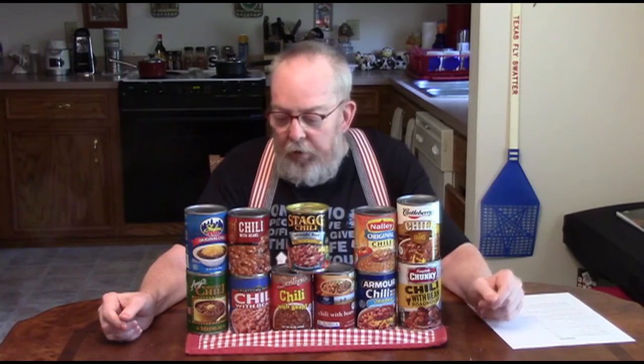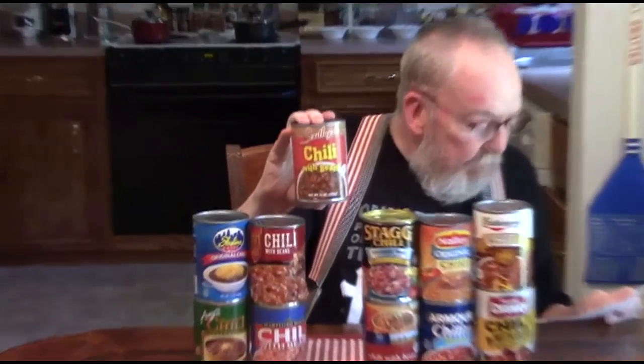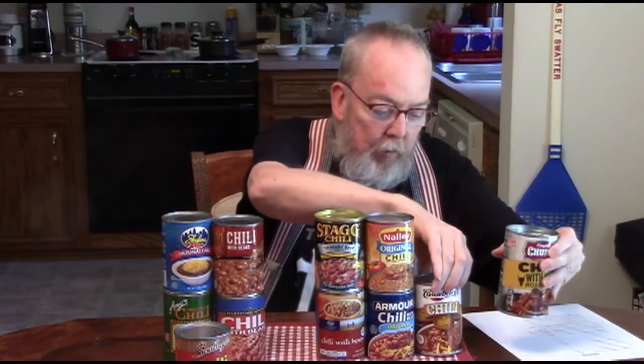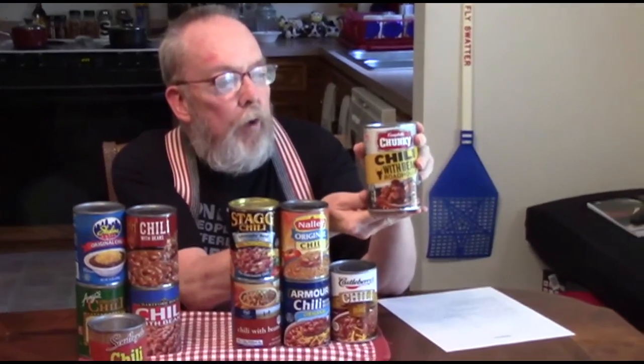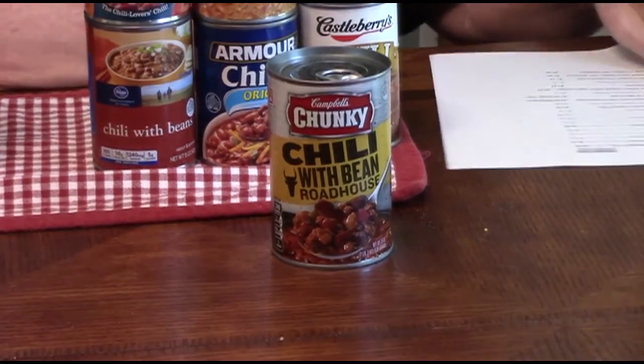So today we're going to pick a couple and do the taste test. John, you make your pick. I'm going to pick Southgate. That's this one — Southgate Chili with Beans. That one is from the Dollar General; I guess that's their store brand. And I'm going to pick one recommended by one of my subscribers — the Chili with Beans Roadhouse from Campbell's Chunky. I ended up getting that one from Walgreens. So those are our two competitors for today. We're going to head into the kitchen and get everything ready and we'll be right back.